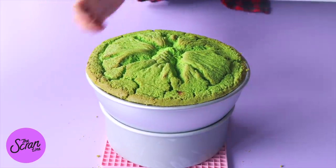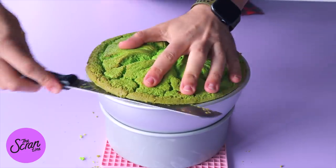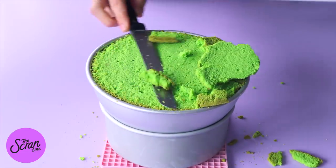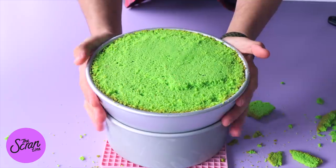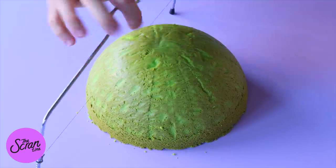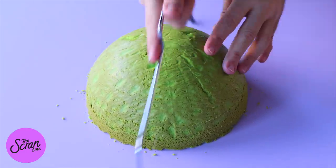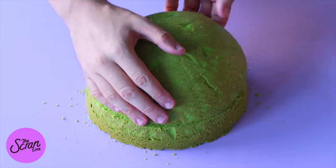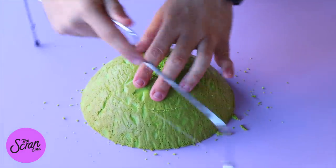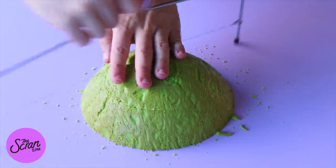Now that our cakes have baked, we're going to let them cool down completely and trim the tops off. Take them out of the tins, and with the half-sphere cake we're going to trim that cake in half, then trim a little bit off the top using a cake leveler.